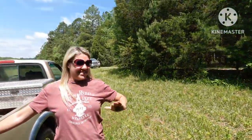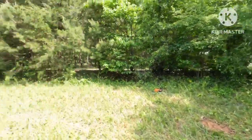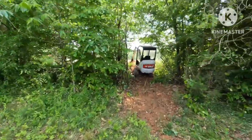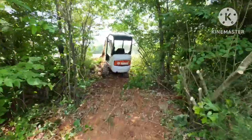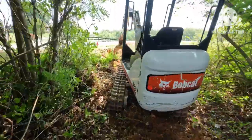First off, I got the best help in the whole wide world — Billy's helping today! All right, so we got to put a water line way down through there, 300 feet. We're having to get to the water meter, which is through this little patch of woods we just cleared off, so we got to come up through here.